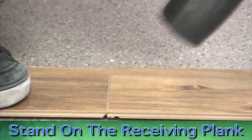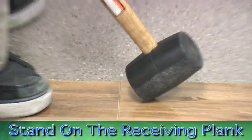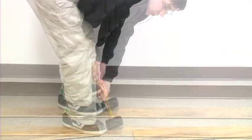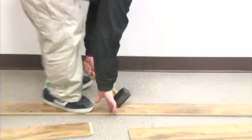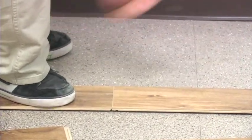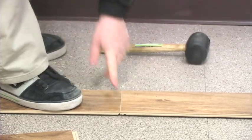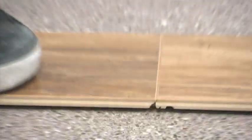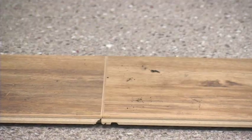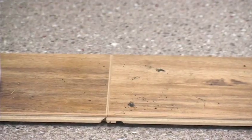With your mallet, you need to do it at an angle. I'm standing on this plank so it doesn't move. I'm going to lock this mechanism in at an angle. That's locked in now. Yes, at an angle, I'm locking that mechanism in.